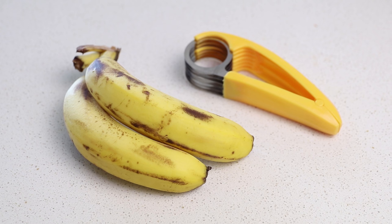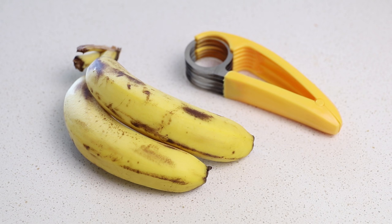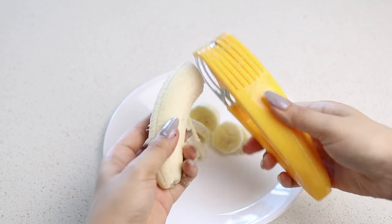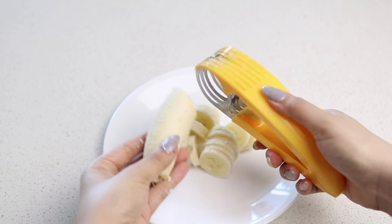This next gadget is great for bananas. It's really simple to use. All you do is place a banana into the gadget and then clamp it shut to create perfect slices. You have to be kind of careful with this because it is pretty sharp.